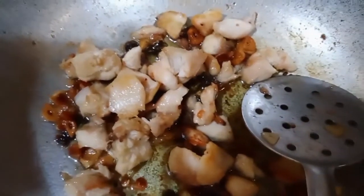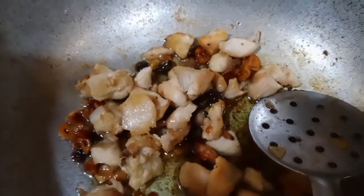I put one cup of chicken in this, as you can see — one cup of chicken. And now it has been fried.